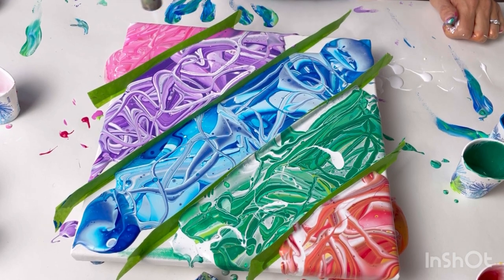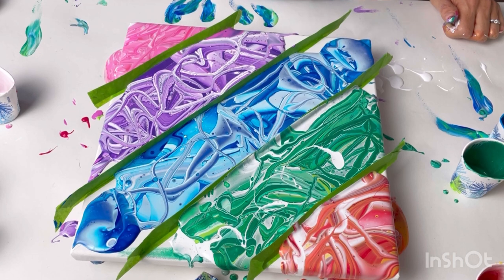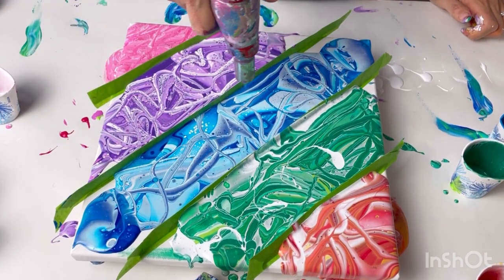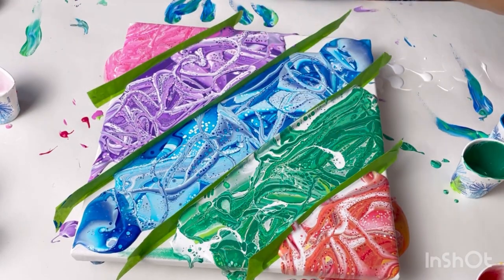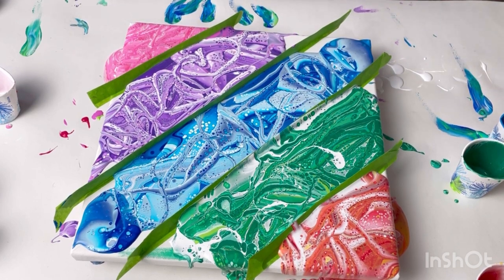I think the cells will be quite small that pop up because my paints were quite thick. Now what will be interesting as I tilt this is I can obviously only tilt that way and that way. Normally I would try and tilt in all directions to keep the cells as uniform shape as possible, but that isn't going to work this time. I'm just putting some gloves on because this paint is going to go everywhere.